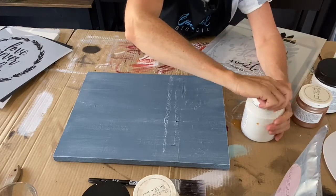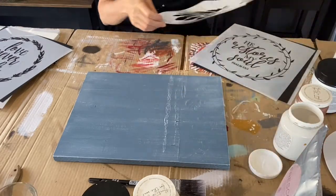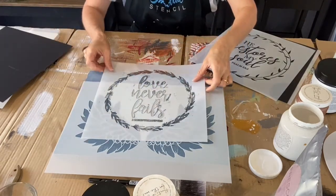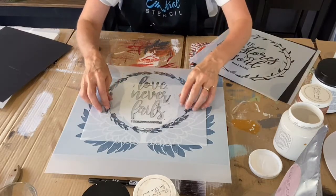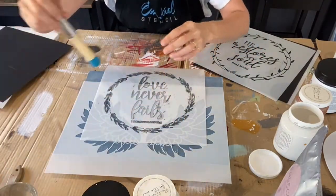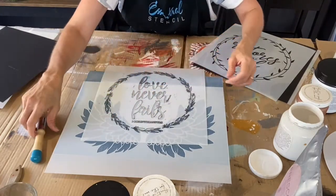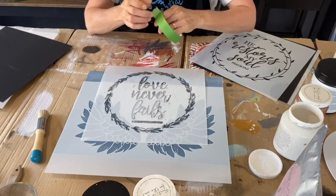I'll pop my white paint away. The next thing I want to do — remember we're putting our Angel Wings down low — and I want to put the words at the top here. So I'm going to put the words 'Love Never Fails' right about here. I want to make sure it's all going to fit nicely — you can see through the stencils, which is great. I'll pop my brush in the water to clean it and use one of Essential Stencil's stencil brushes. These come in four different sizes — the larger one is 7/8 inch.